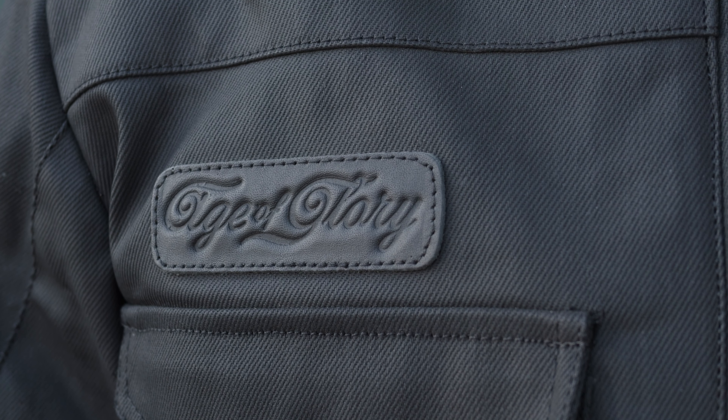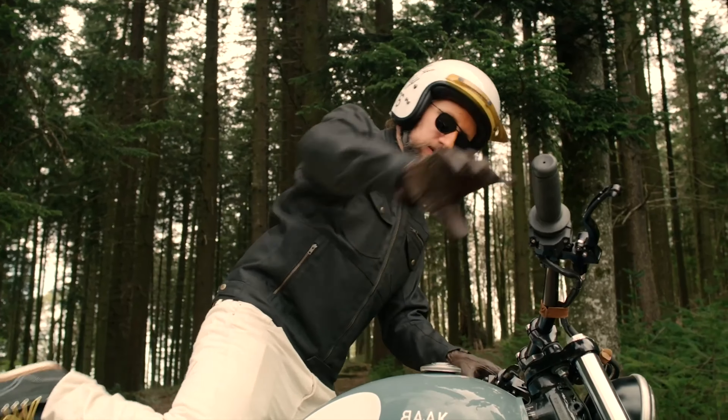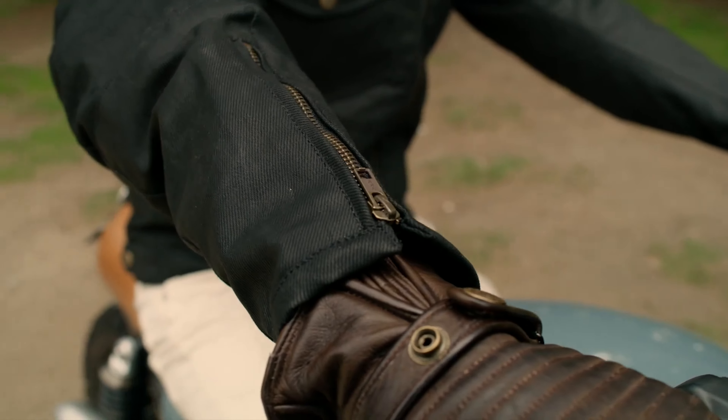They've used a 12 ounce coated denim outer construction. It has a coating — it is a waxed jacket — that helps with water repellency, and I think it also gives it a distinct style. Personally I think the black looks a little bit nicer, definitely more subtle than the raw denim color choice.